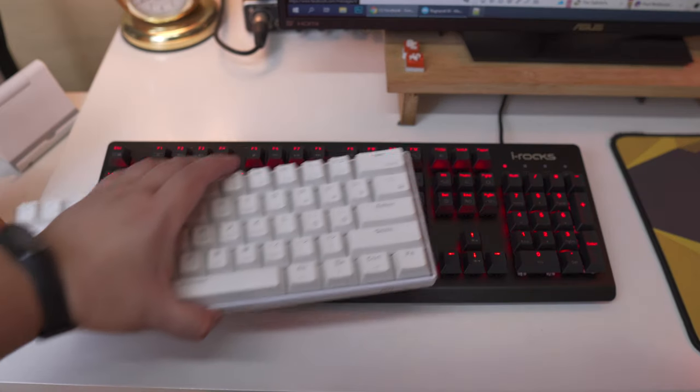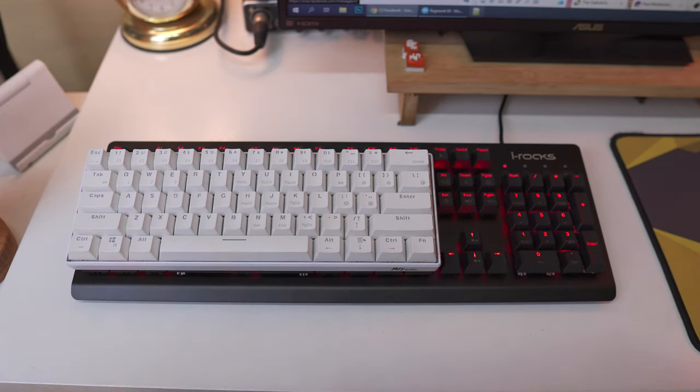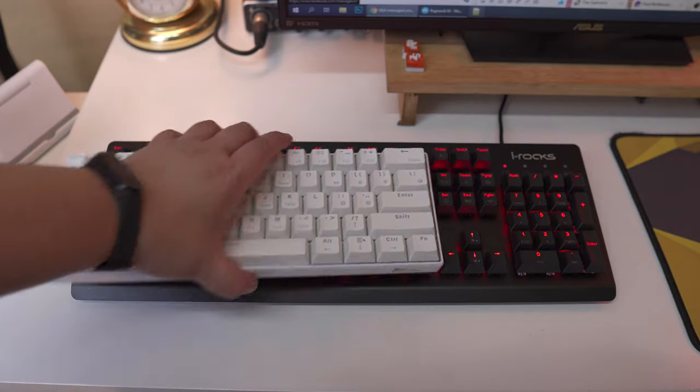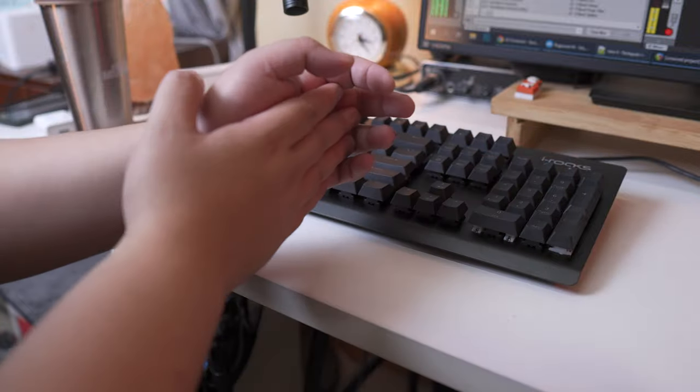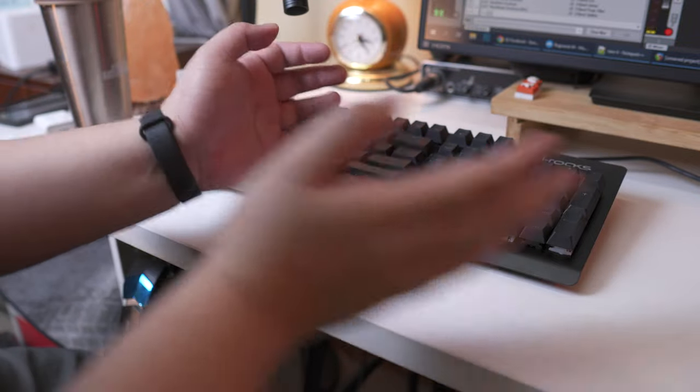Here's a quick size comparison between the iRox K65M and a 60% compact keyboard so you'll get a better understanding of how much space it takes on a desk. And now as usual, let's do a quick typing test so you can have an idea of how the Cherry MX Brown sounds on this keyboard.